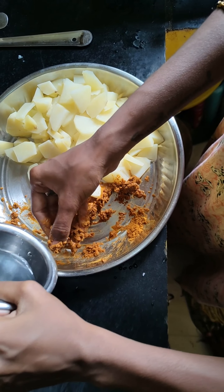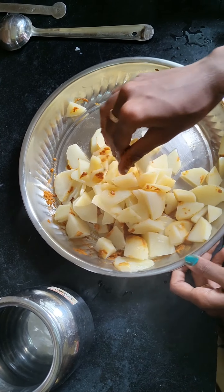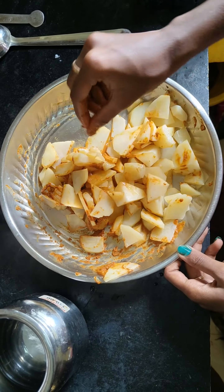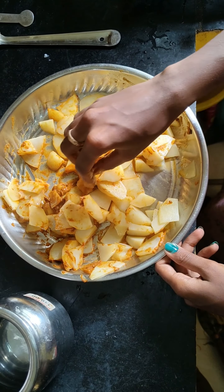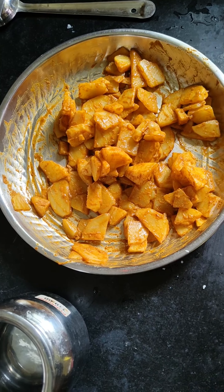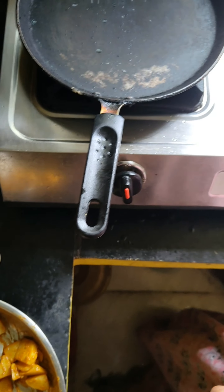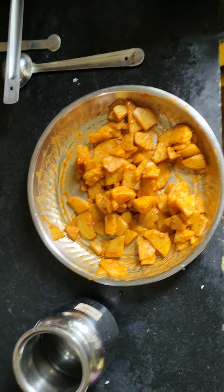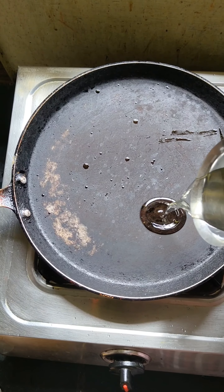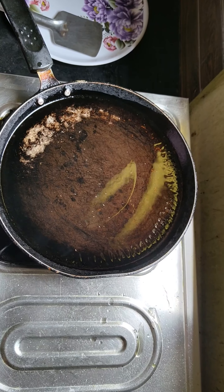Add some water and salt to the sauce. Put a bit of oil in the pot.